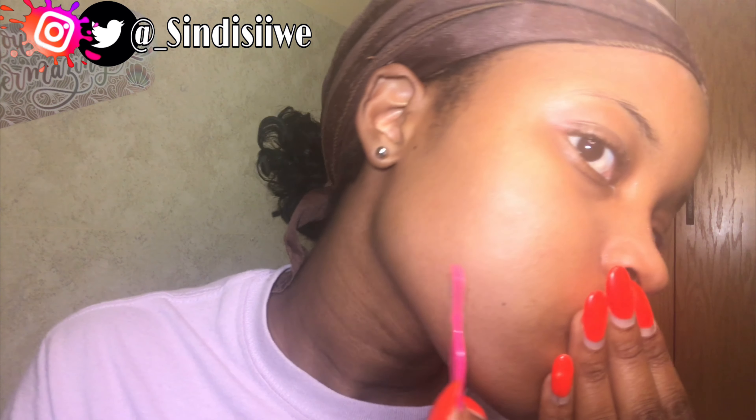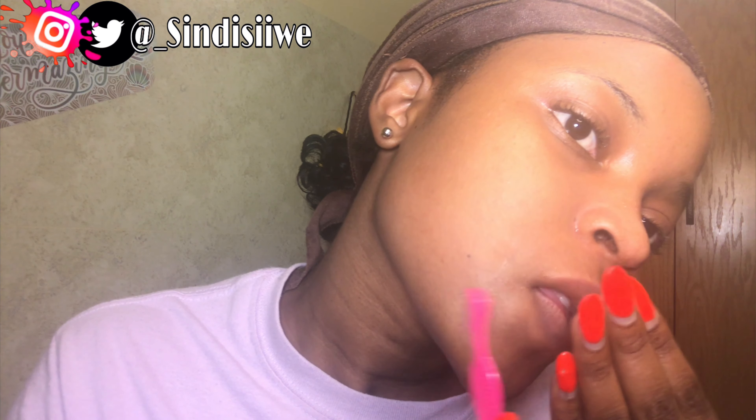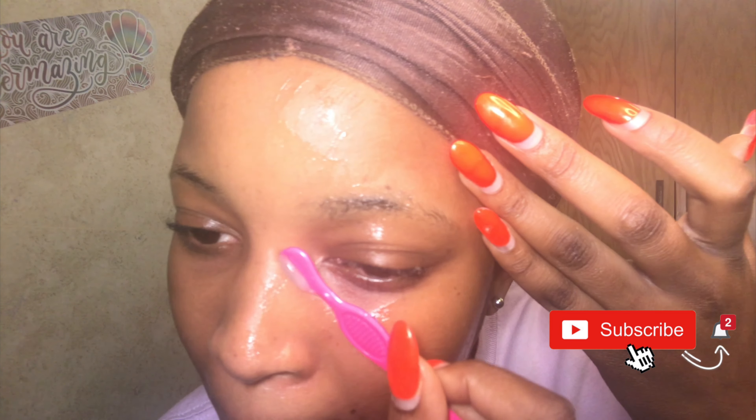Another thing about dermaplaning — it's a form of exfoliation. You're removing all that dead skin and revealing newer skin underneath. If you're struggling with uneven skin tone, this is actually one of the best ways to address it, and it also improves skin texture. However, you want to do this only once a month — not twice — because doing it too often can cause scarring and inflammation, since your newer skin is still sensitive.